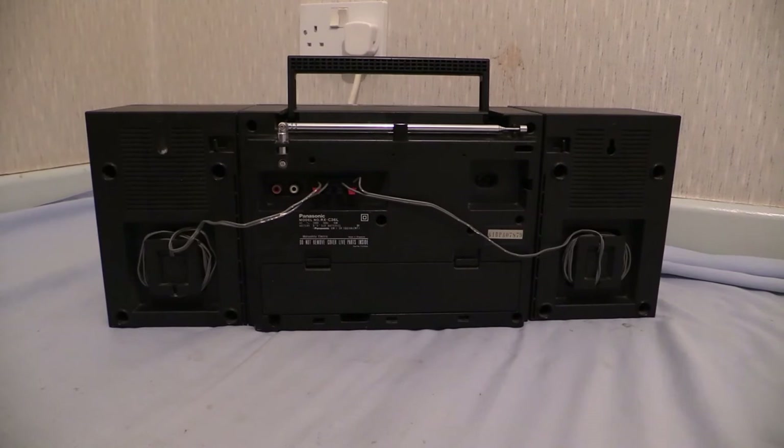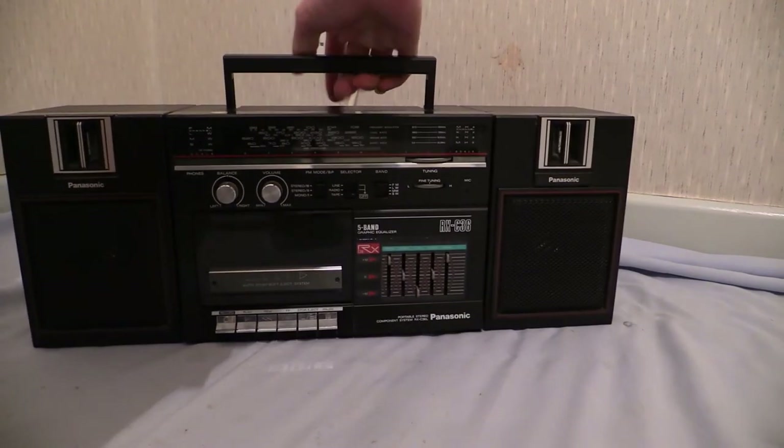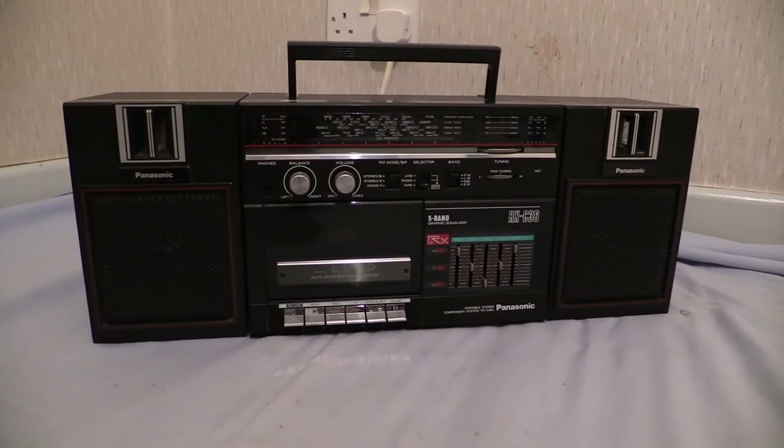I'm going to turn it around and we'll do the measurements. As with a lot of the other boomboxes when I'm measuring them up, I'm going to do two heights: one with the handle up and one with the handle down. You might not be able to see the tape measure from where you're sitting, so I'm just going to call out a few numbers.